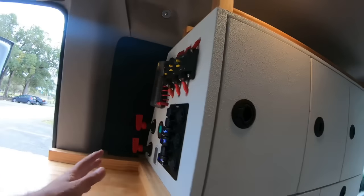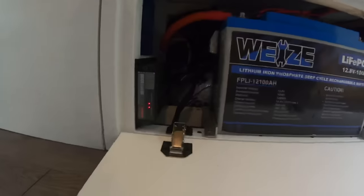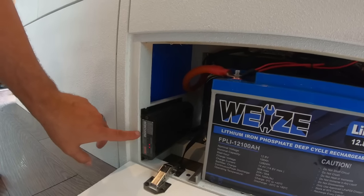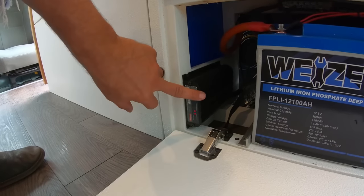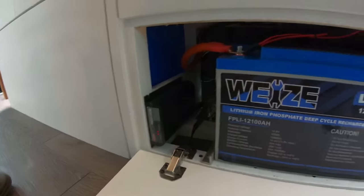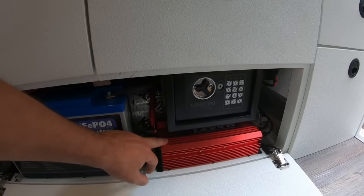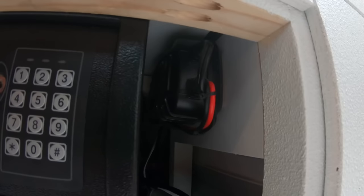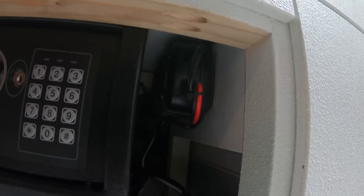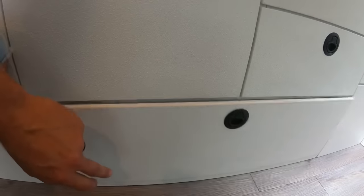Continuing on from the switch panel, this is the meat and potatoes of the whole electrical system. We have the Redarc BC-to-DC 1225D, which controls solar input and charging from the vehicle. Then a 100 amp-hour lithium battery, a digital safe, a pure sine wave 1200-watt inverter, and back here is the NOCO 10-amp onboard charger. Everything is nice and tight in there on a custom battery tray.